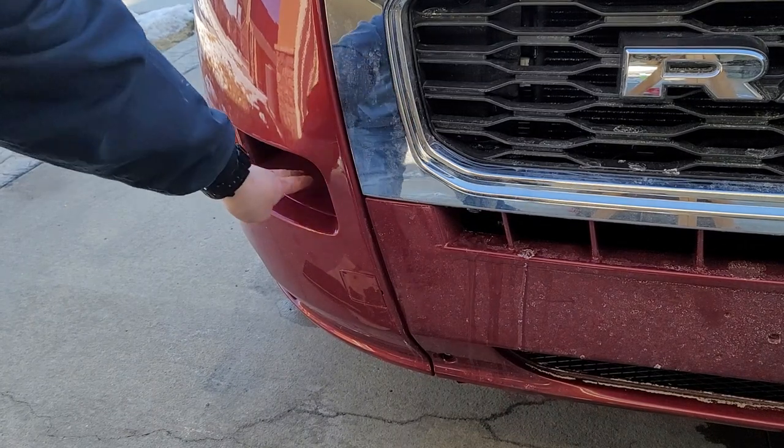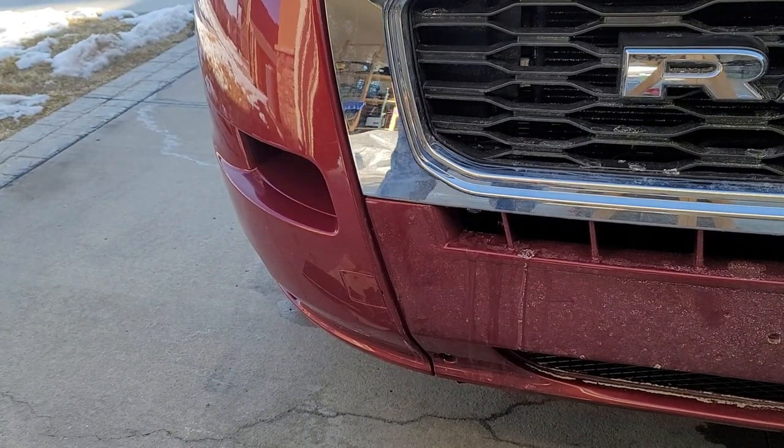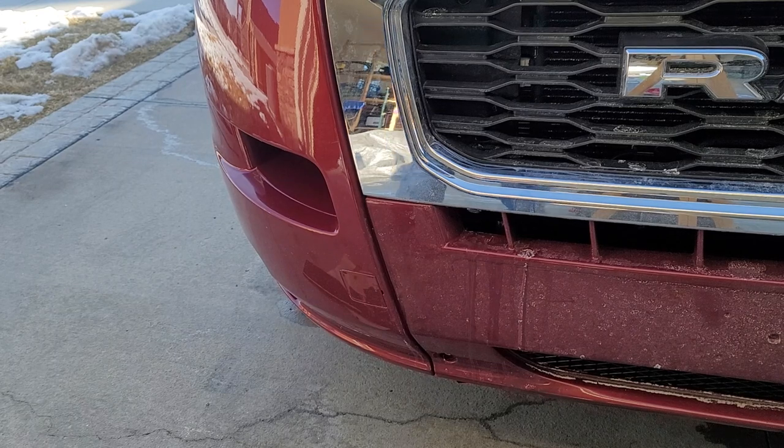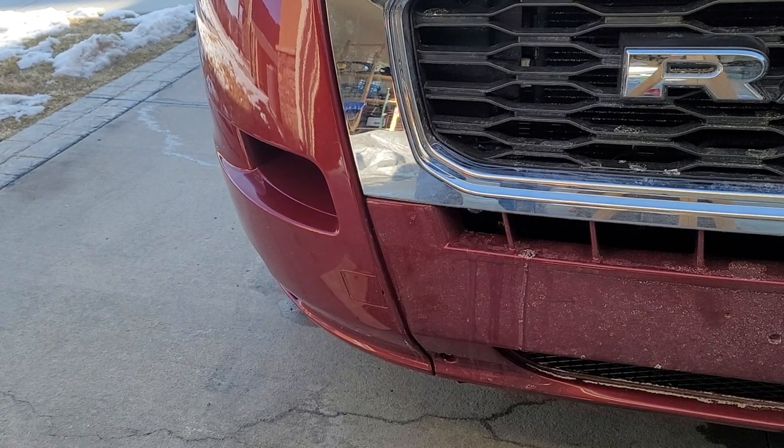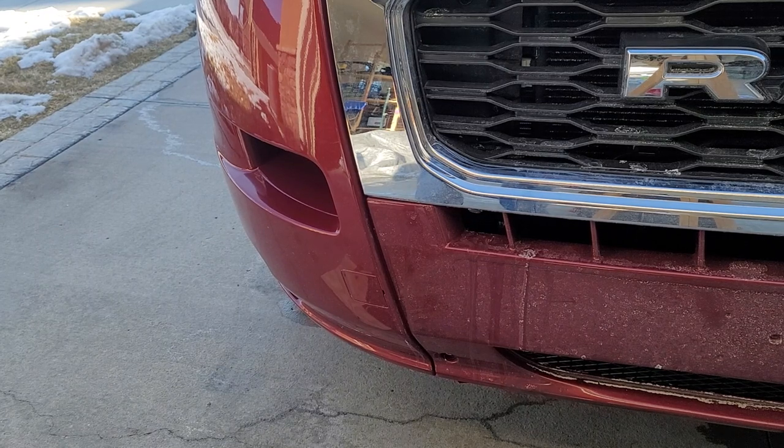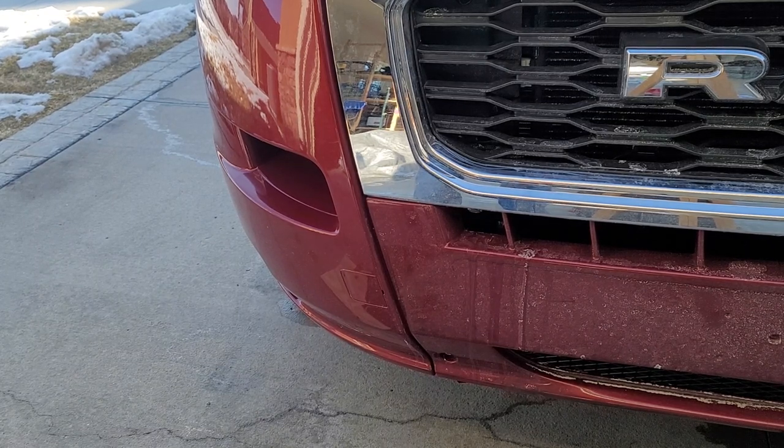A few weeks ago, I made fun of the built-in step on the front bumper of the Ram ProMaster. This week we had a lot of ice and snow, and I had to clear off some stuff that was pretty high up on the van. I ended up trying to use it and I slipped. I thought maybe this isn't as bad as it looks, but it needs something there to keep your foot from slipping around.